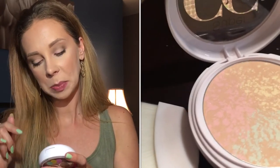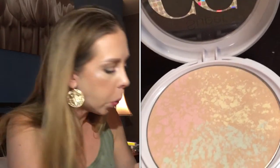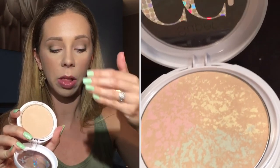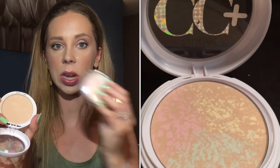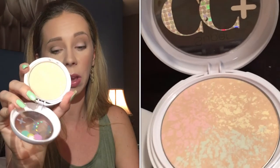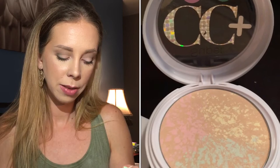Next we have the Super CC Plus Powder SPF 30 Broad Spectrum in Light Medium. This one had colors on top — pink, green, and yellow — which I thought would go all the way through the color-correcting compact. But that was just a spray on the top; it did not go all the way through, which was disappointing.